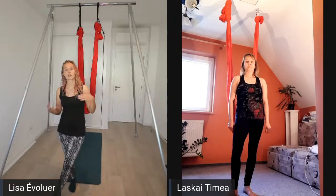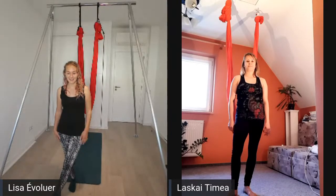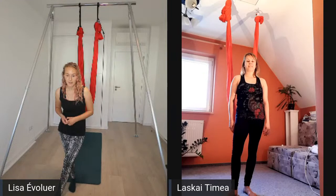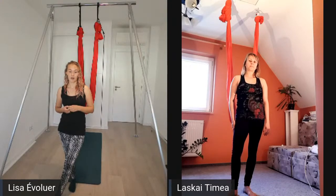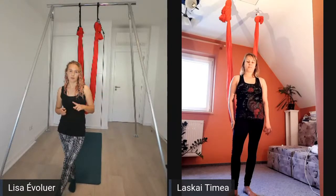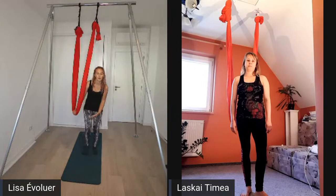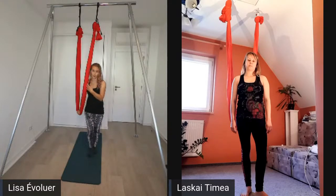You can choose your own music or use my playlist. Before we start, because today we are going to do some flips and tricks and go up and down from the hammock, make sure your hammock is not too low. Put it at about this level or even a bit higher - please don't make it too low, like knee height, so you don't bump your head when you go upside down.